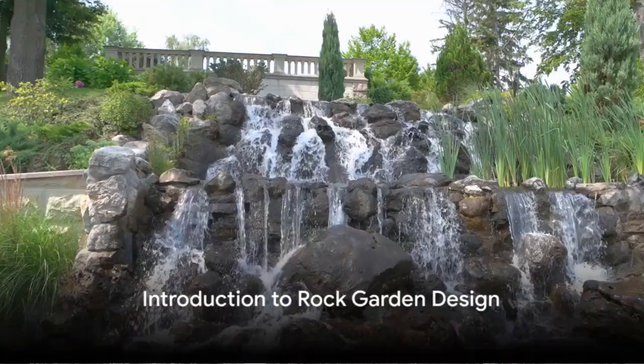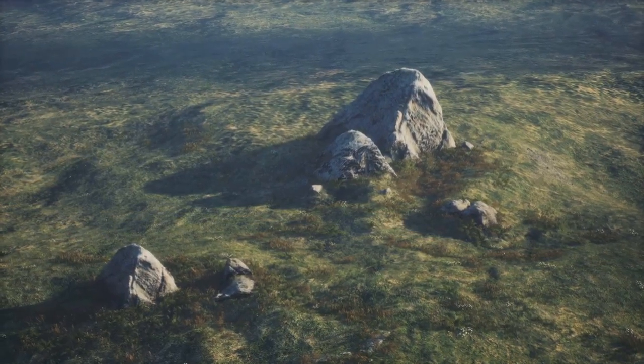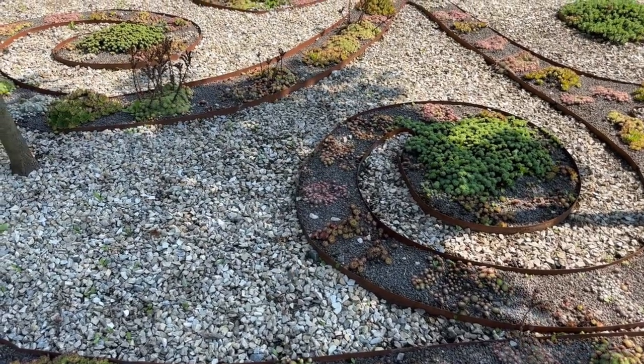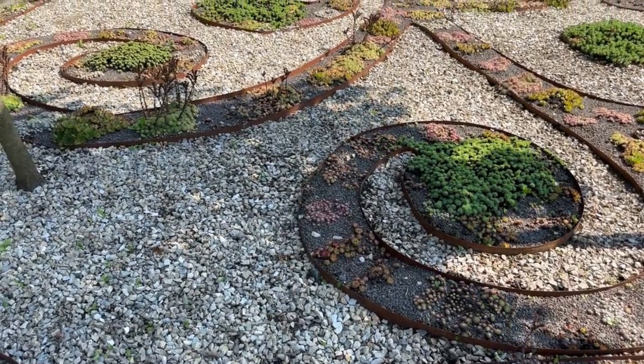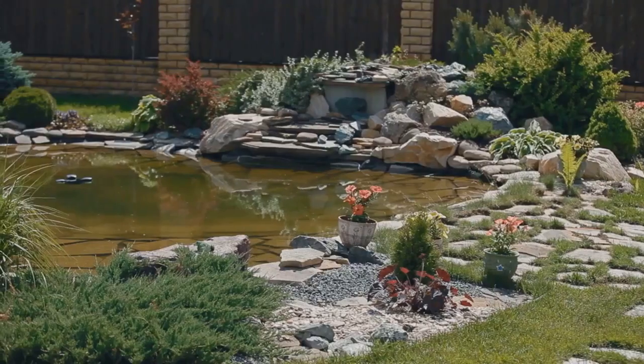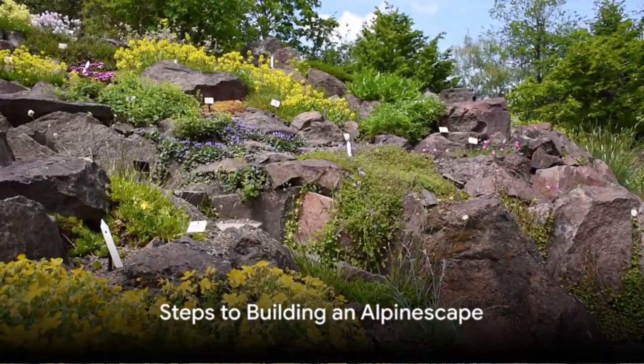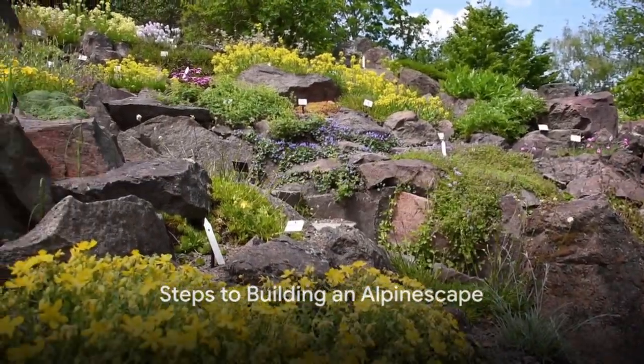Have you ever wondered how to design your own rock garden? Let's delve into the fascinating world of alpinescapes. These low-maintenance, scenic creations can transform any outdoor space into a tranquil haven. Building your own alpinescape might seem daunting, but with the right steps, it's completely achievable. Ready to get your hands a little dirty? Here's how to build your own alpinescape.